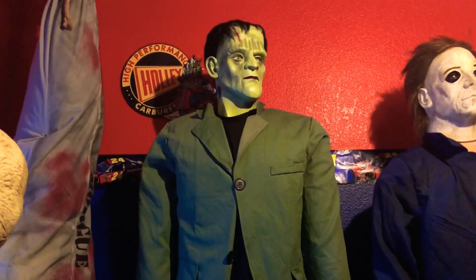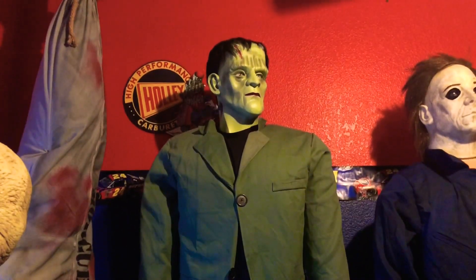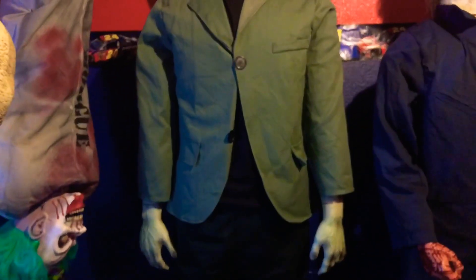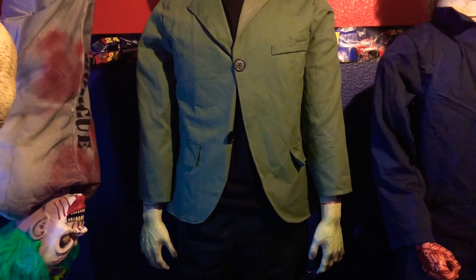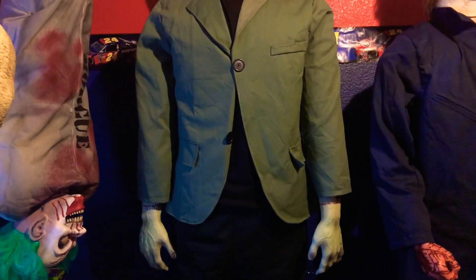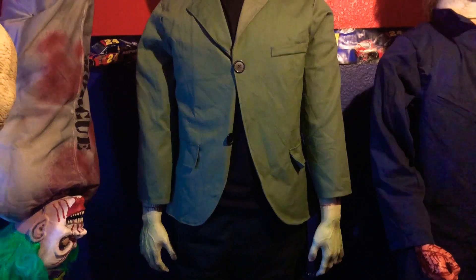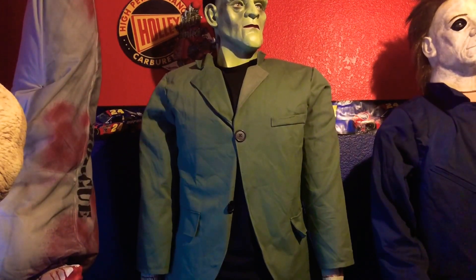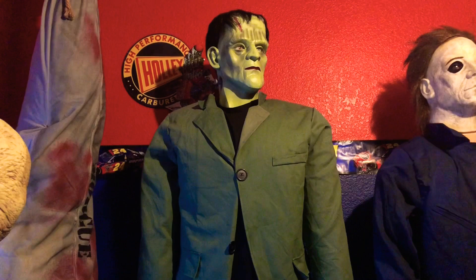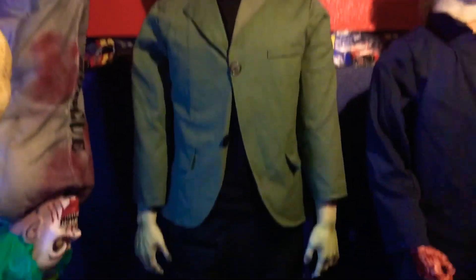Hey what's up guys, it is Frightside Halloween back here again. Sitting in front of me is a Boris Karloff Frankenstein. He's pretty cool. If you're facing the same way, his left arm does not work well — it rises up about two inches — but his right arm rises all the way up, about 95% of the way. He is pretty much brand new from what the guy told me, but he is a super cool prop.